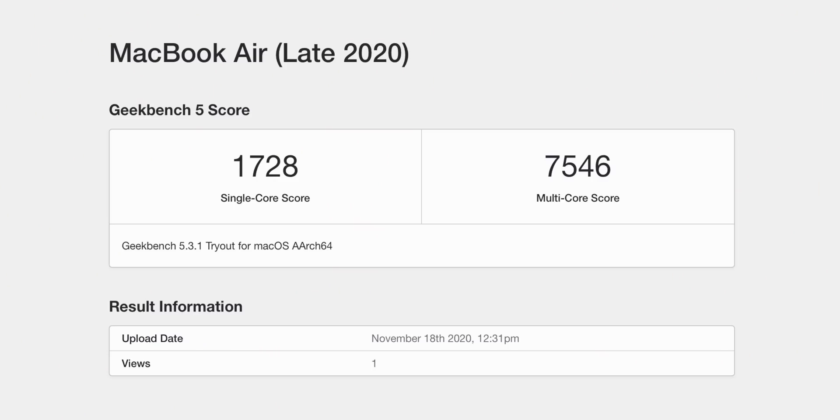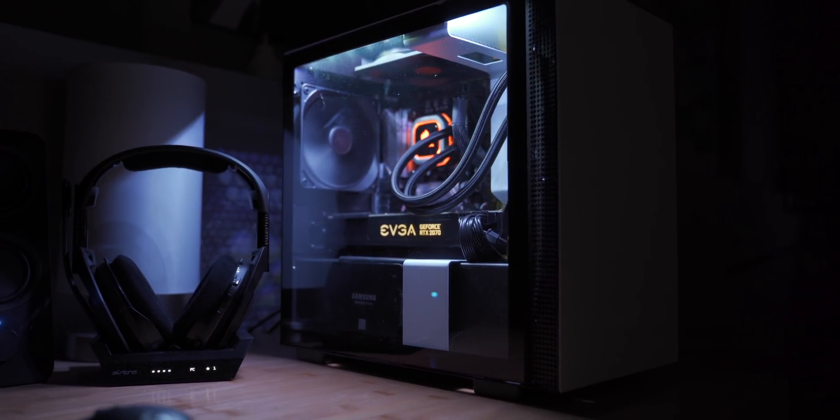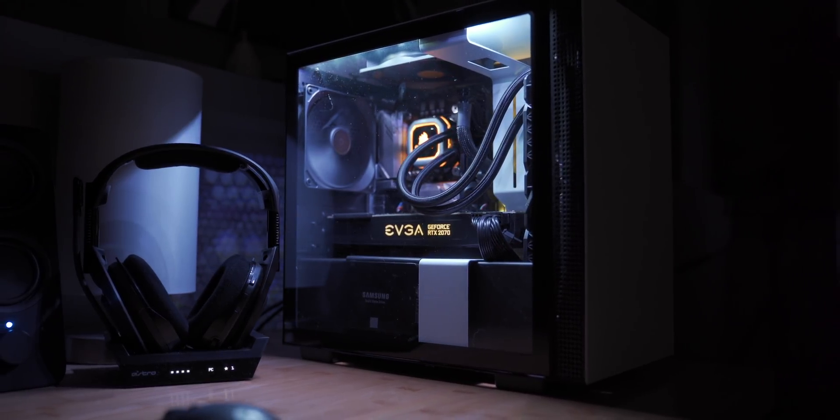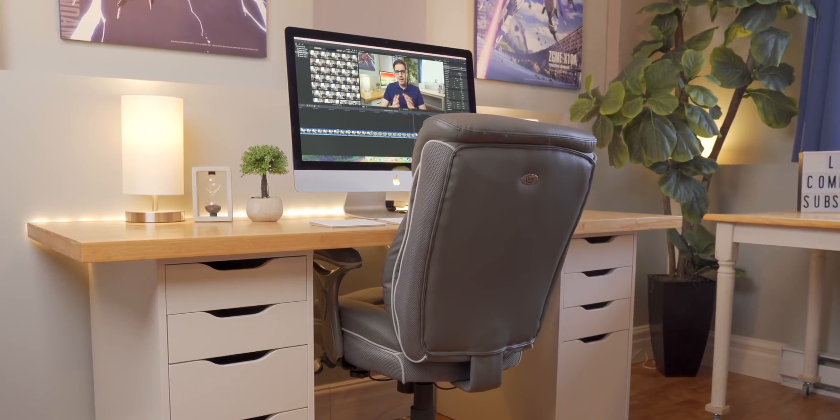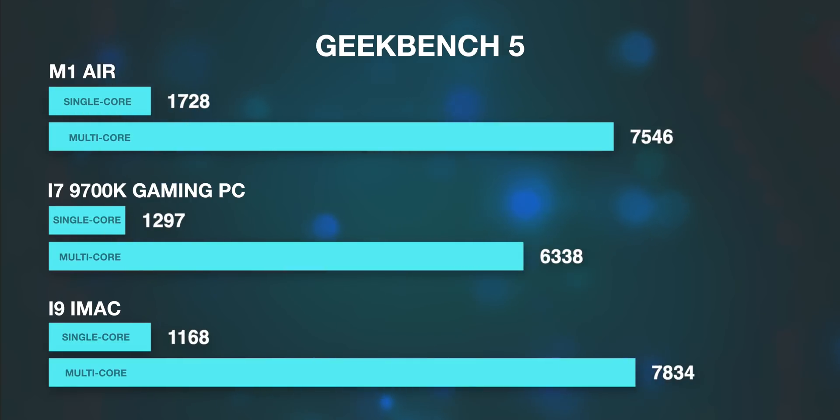Let's run some synthetic benchmarks. These don't represent real-world usage all that well, but they're fun to compare. In Geekbench 5, this MacBook Air scored 1728 single-core and 7546 multi-core. I compared it to my gaming rig with an i7-9700K, 16 gigs of RAM, and an RTX 2070 Super, and my i9 iMac with 40 gigs of RAM and an RX 580. The MacBook Air beat both machines in single-core and only slightly lost to the iMac in multi-core — pretty crazy.